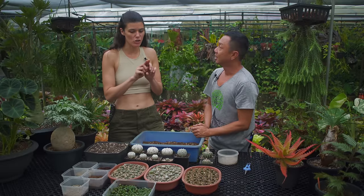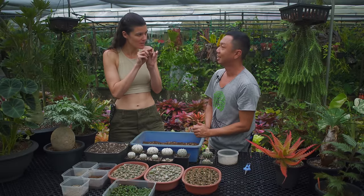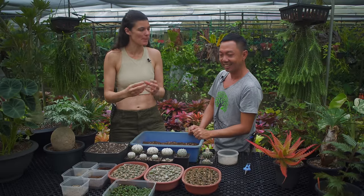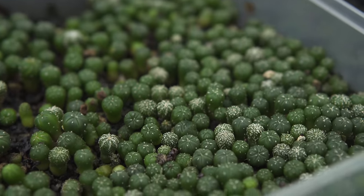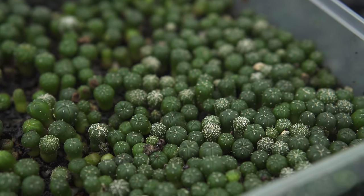Wow! When they germinate, is it like two little leaves? No, it's a little round circle — a little blob. And when do they start getting plump? These guys, I reckon they're about four or five months old already.